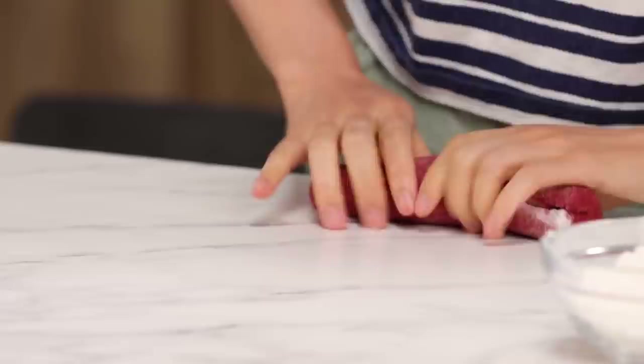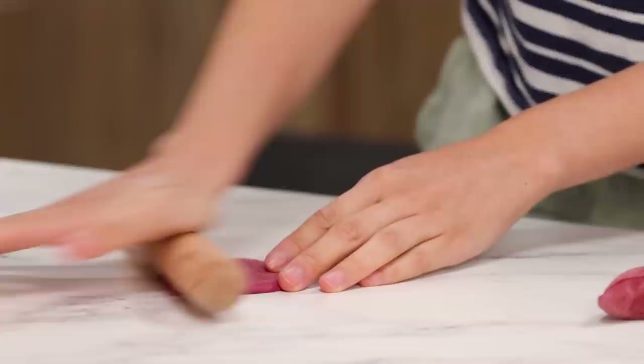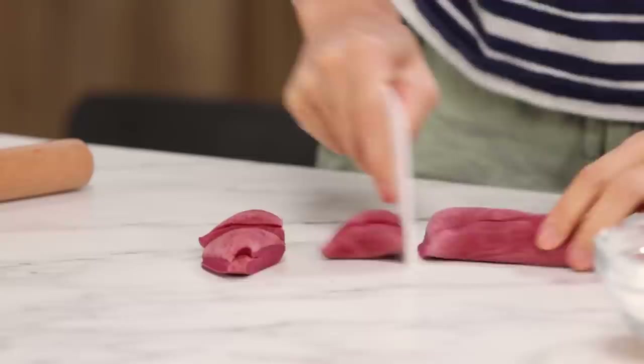We're back with a rested dumpling dough. This is what my grandpa taught me. I'm gonna roll it out into a log and then section it off into little pieces before we roll them out into wrappers. I'm going to cut these little bits out now. I cannot tell you the amount of times I've watched my grandpa make this — he does it so much faster than I'm doing it right now. We're just slowly rolling out the edges. You wanna thin out the edges because that's the part that's gonna fold together, but you don't want it to be so thin that it breaks.